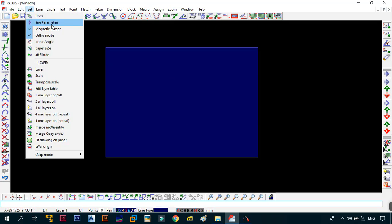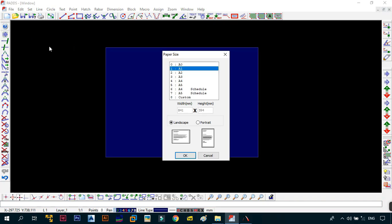The next thing you want to do is make sure the magnetic cursor is on and auto mode is on, because this will aid us in most of the things that we're going to be doing. After that, go to the paper size and make sure that you are using A1 in landscape mode.